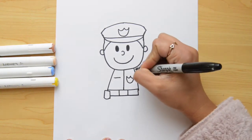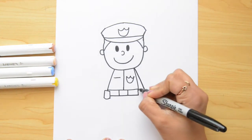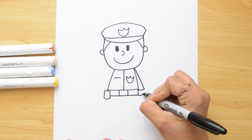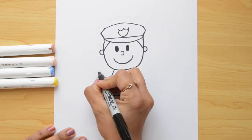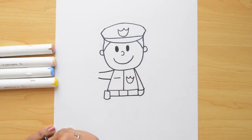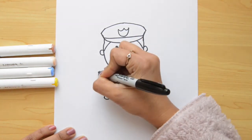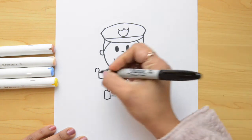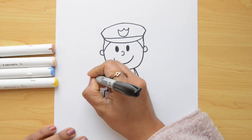Now, for his hands, we're gonna start with the arm — with the right arm. You're just gonna go down like this, and let's close these two together. And now, let's do a letter U for his hand. Now, let's do the left arm. We're gonna do two lines like this, we're gonna join these two here. And for his hand, we're gonna do an upside-down letter U — it is sideways — and we close it. Or it can be a letter C.